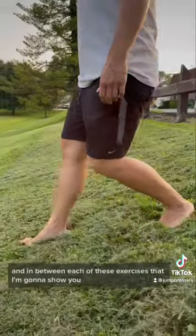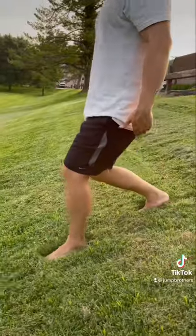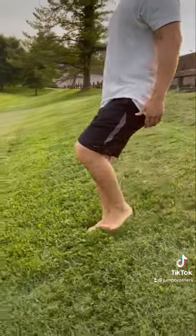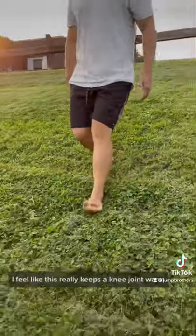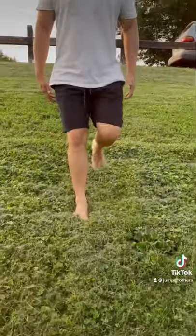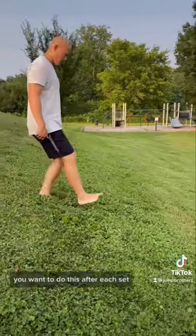In between each of these exercises that I'm going to show you, I want you to walk down the hill like this. It's a heel-to-toe contact and the back leg's knee is going to go over the toe. I feel like this really keeps the knee joint warm and also is a great way to just cool down. You want to do this after each set.